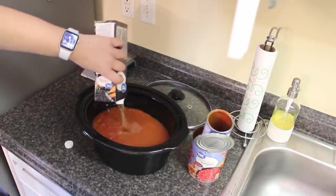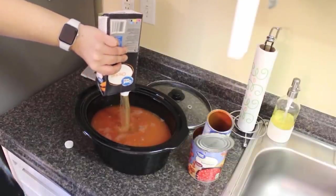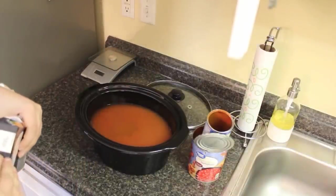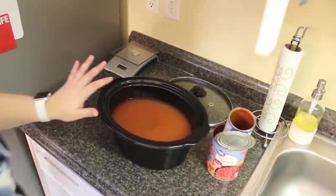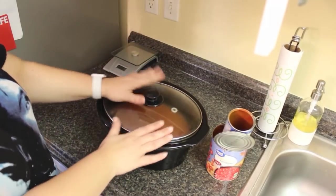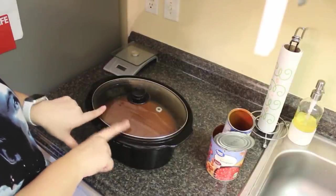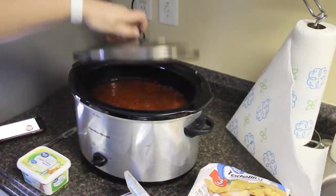By the way, this is the night before. I prefer to make my crockpot meals the night before — go ahead and dump everything in, cut up or brown whatever needs it. That way in the morning all I have to do is put the crockpot out on the counter to come to room temperature, then put it in the base. This is going in the fridge until tomorrow morning.